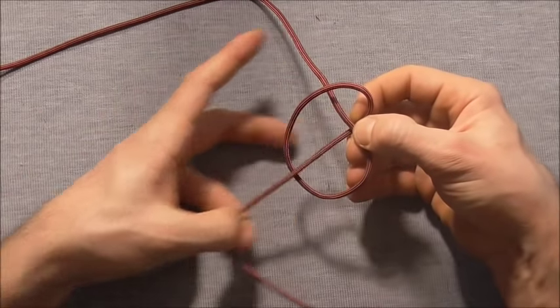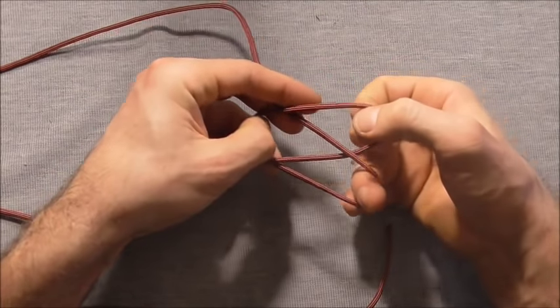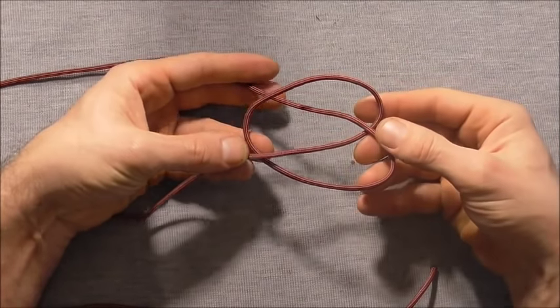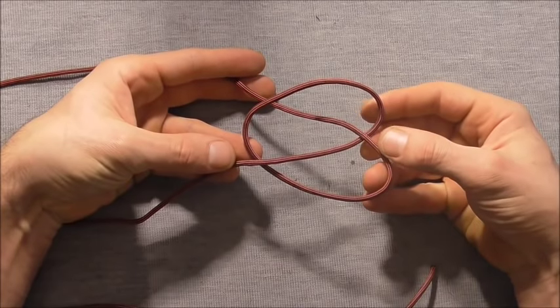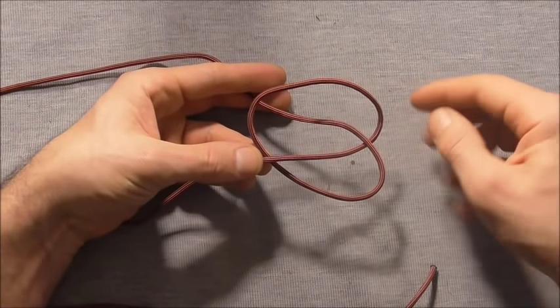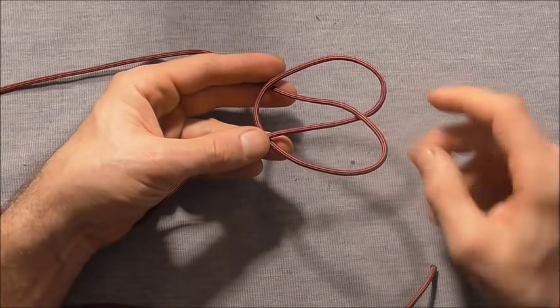If I open this out and just stretch these loops out a little bit, it should end up looking like this. At this stage you can place this on the table if you find it easier, but I'm just going to tie this in hand.